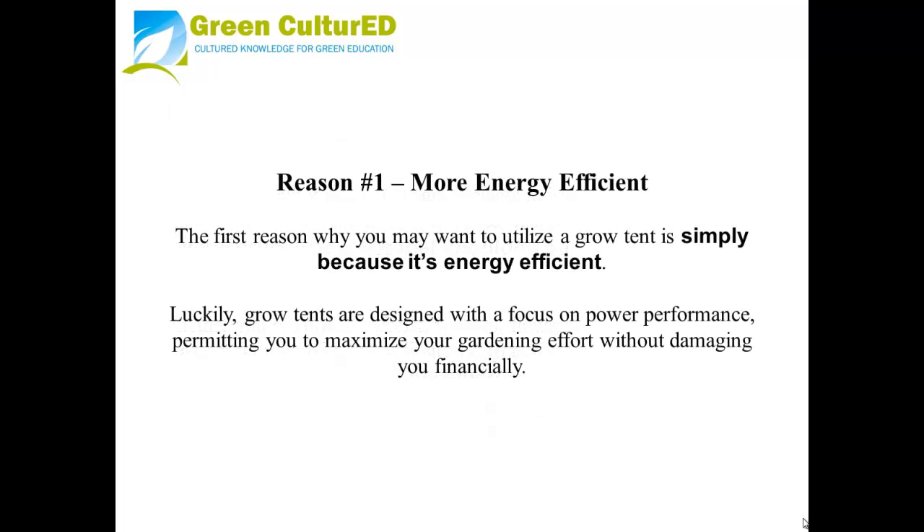Reason number one: more energy efficient. The first reason you may want to utilize a Grow Tent is simply because it is energy efficient. Luckily, Grow Tents are designed with a focus on performance and power, permitting you to maximize your gardening efforts without damaging you financially.